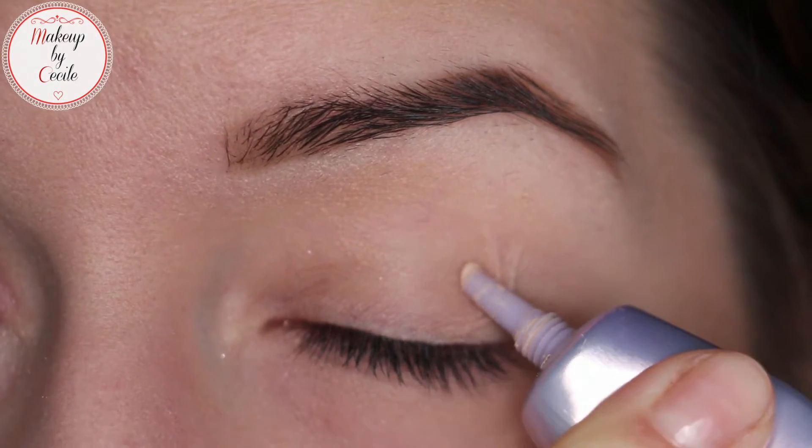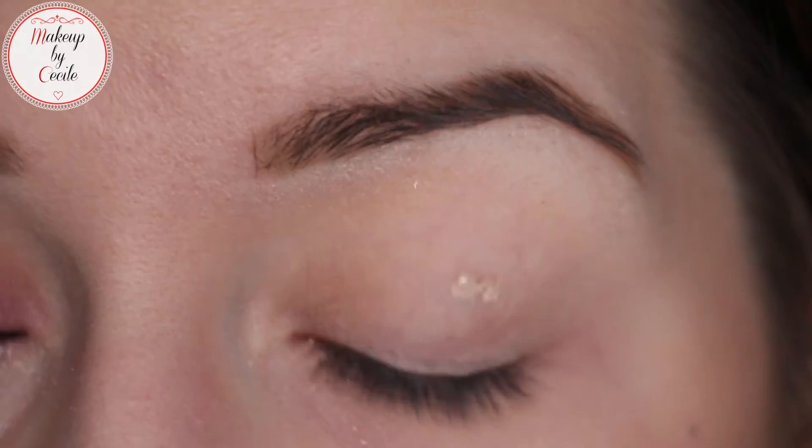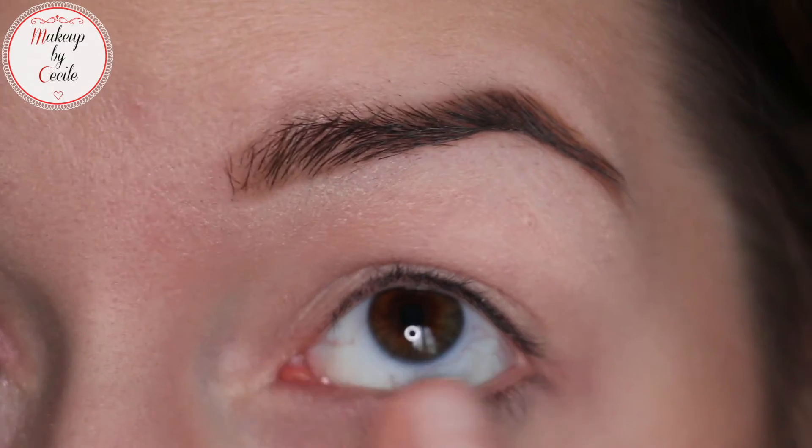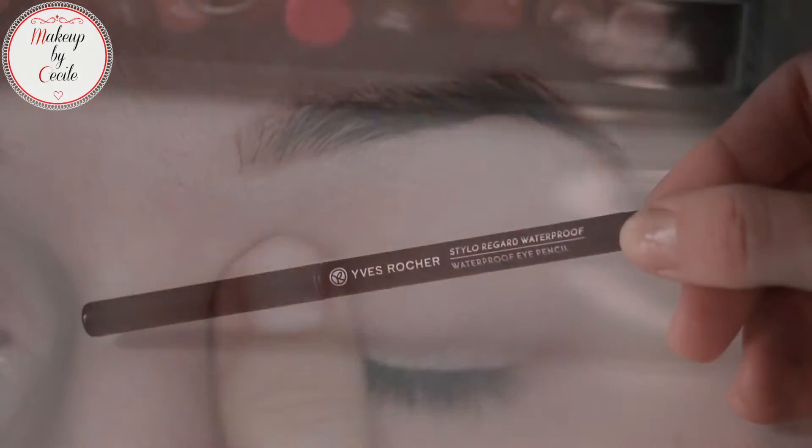You start by applying an eye primer — this is the Primer Potion from Urban Decay in the original. You apply it all over the eyelid, from the bottom to the top.